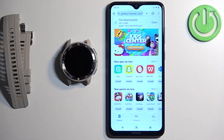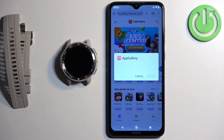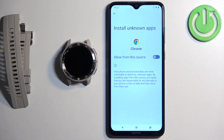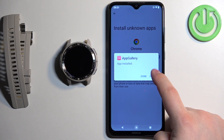Once the download is done you will see a pop-up — tap on open. If you see a security pop-up, tap on settings, which will redirect you to the install unknown apps screen. We need to allow Chrome to install apps from unknown sources, so tap the switch to allow it. Then tap install — I see an update button since I already have the app, but normally you will see install. Wait until App Gallery is done installing, then tap open.